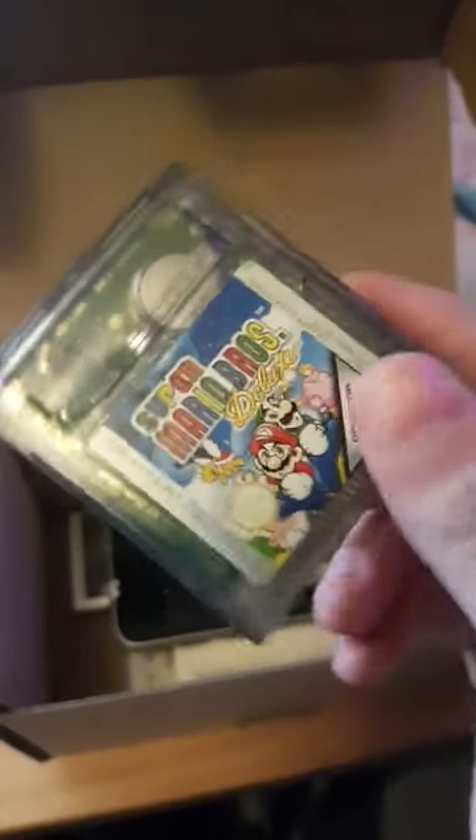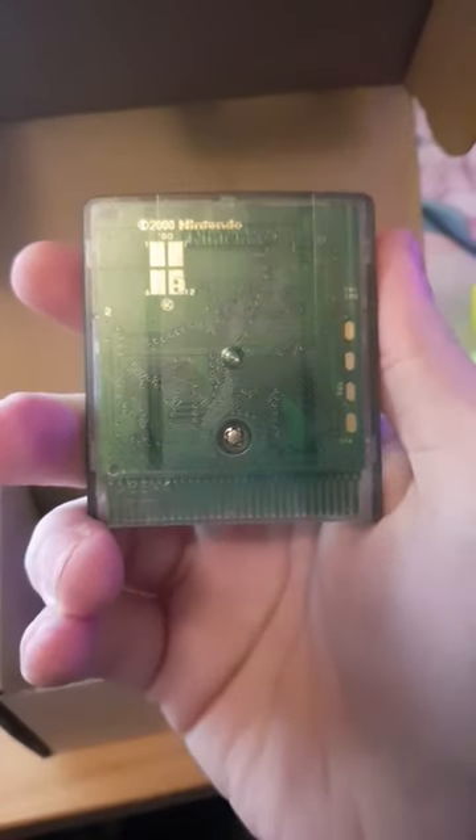We've got a Super Mario Bros. game here, which I think is for the Game Boy, from 2000. Look at that.